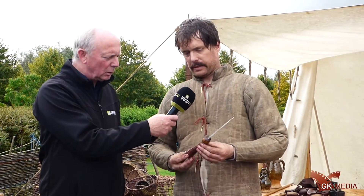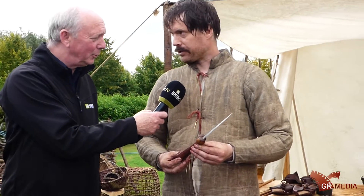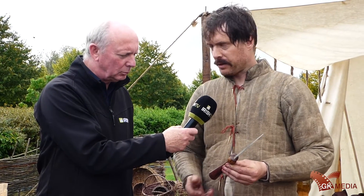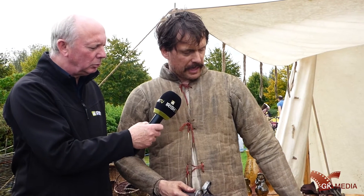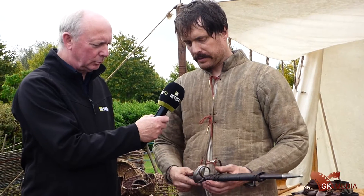Here we have what's known as a ballack dagger — or, if it's before the watershed, we would say a kidney dagger. British — and I mean British as in Scottish or English — but popularised all over Europe. That's a dagger used around 1500. These are battle-type daggers used as side-arms. They're not the main weapon, but they'd also be used for cutting bread and cutting meat.